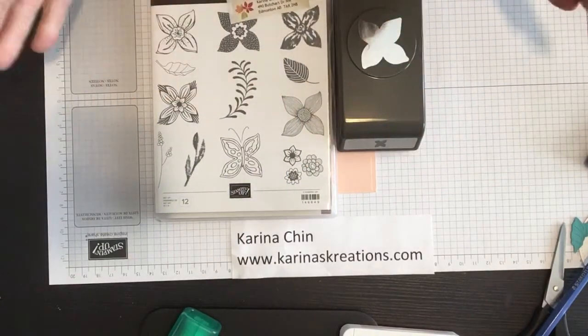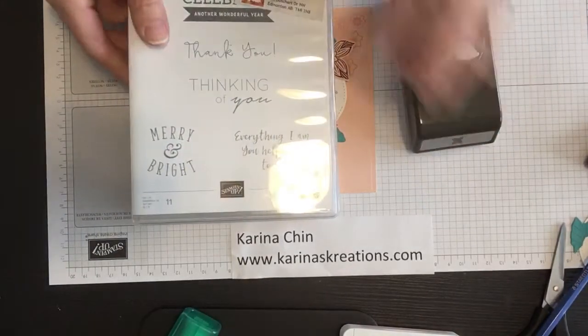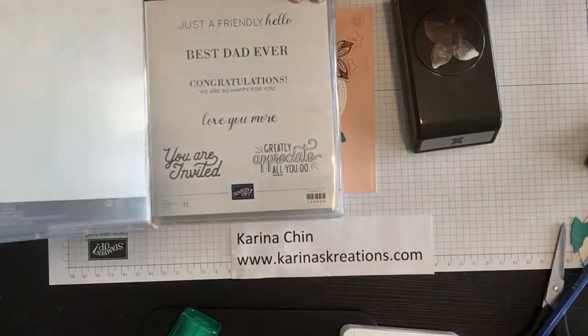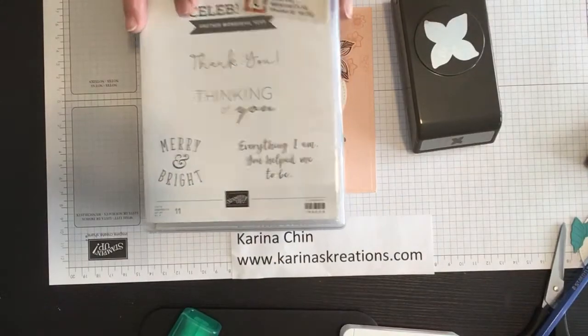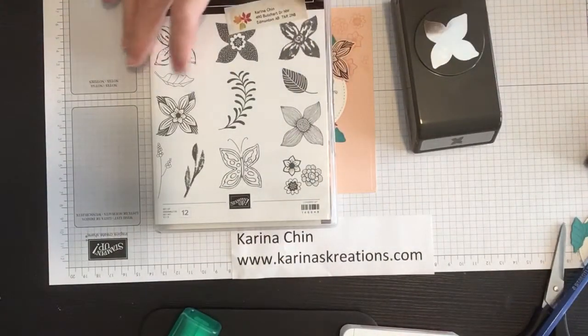It doesn't have a greeting or any sentiments with it, so this card I actually paired with the Another Wonderful Year stamp set. Look at all the fun sentiments you get in this stamp set. Another Wonderful Year is $42 for the clear mount and it's item number 146995.